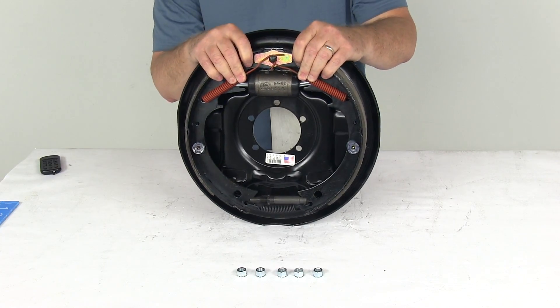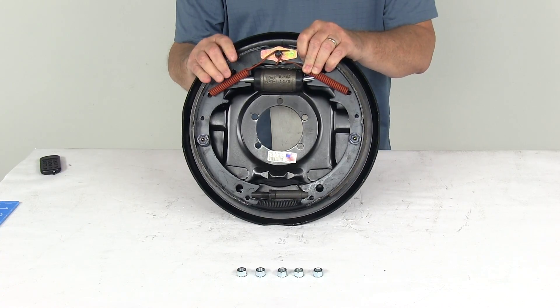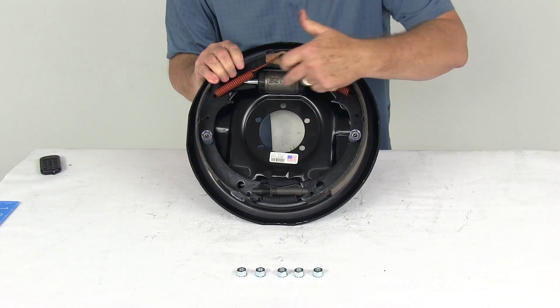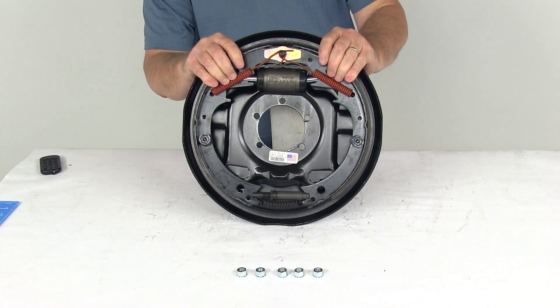Hydraulic drum brake assemblies are designed for use with surge type trailer brake actuators. This one happens to be a dual servo — you can see it's a dual plunger design — and this will deliver the same amount of braking whether you're driving forward or in reverse.